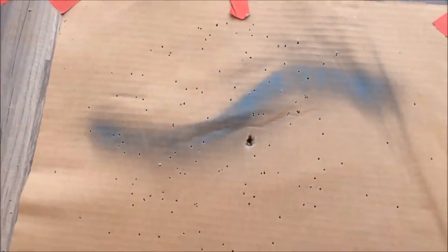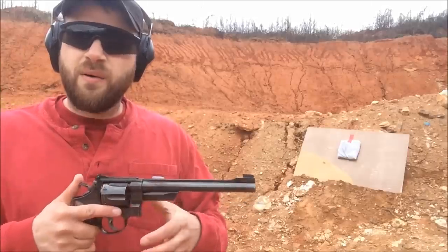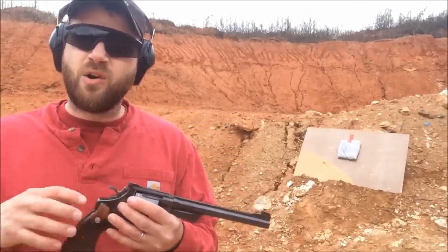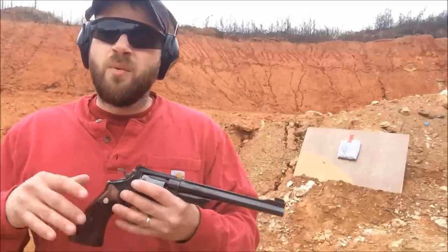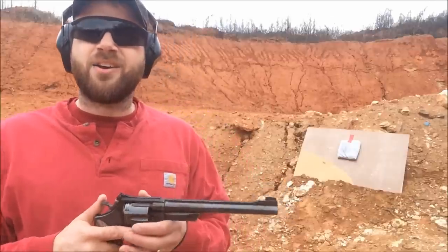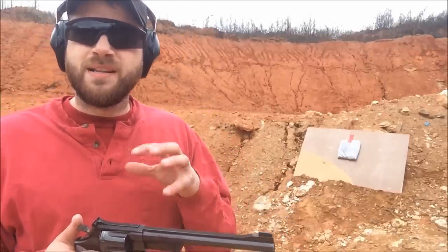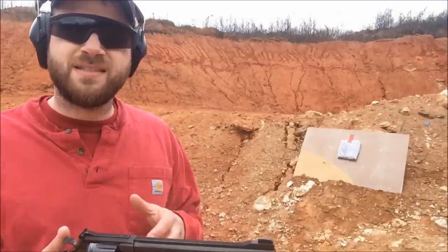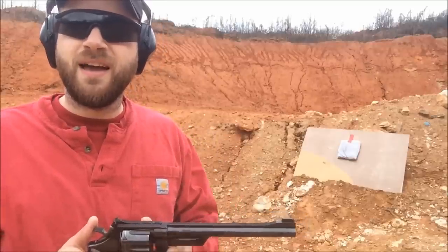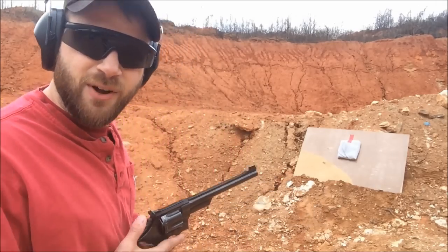At three yards, that's a really effective distance for this snake shot. Now we've determined right around three yards seems like the optimal distance to take a shot at a snake, rat, or something bothering you in camp. But what happens if something bigger comes at you or you have to defend your life from an attacker? I wanted to try a simple test — if you're layered up with some camp clothes or a couple of t-shirts folded up, can this snake shot penetrate through clothing? Let's try it at five yards.